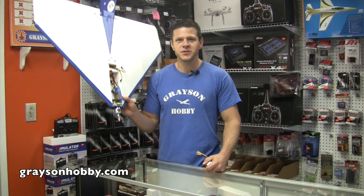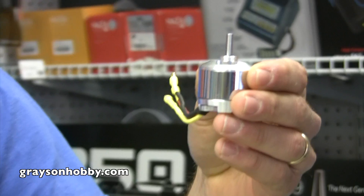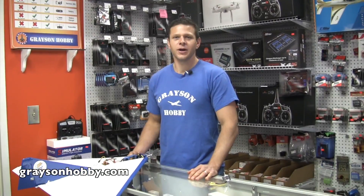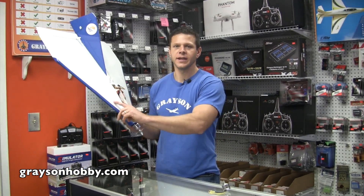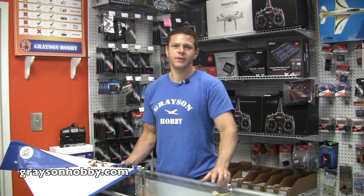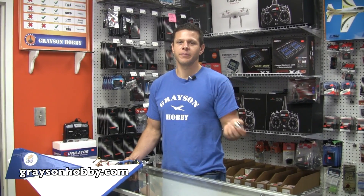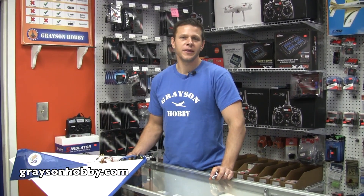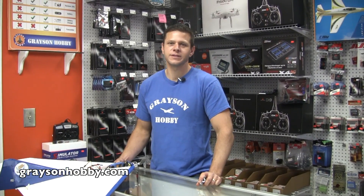Hey guys, Basil with Grayson Hobby here. Today I'm going to show you how to get this plane going over 125 miles an hour with this monster jet motor. On Saturday afternoon I got a call from a couple of customers who actually designed and built this plane out of balsa and covering. They said they're at the field trying to get this plane and my motor over 125 miles an hour. I picked up the kids, got in the car, and the only thing I had on me was my cell phone — so the video you're about to see is all done through a cell phone camera.